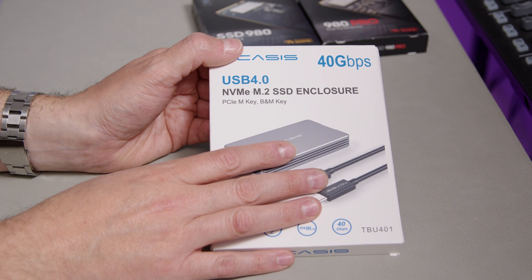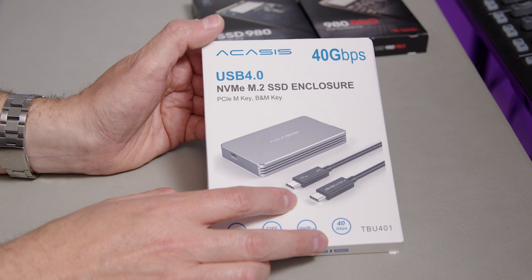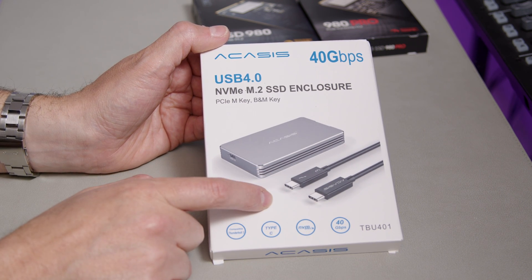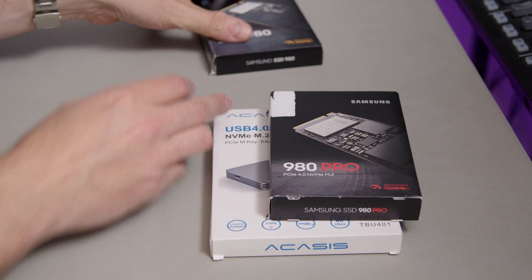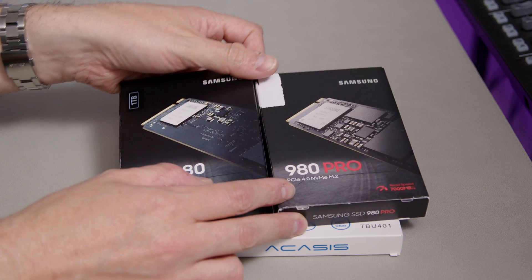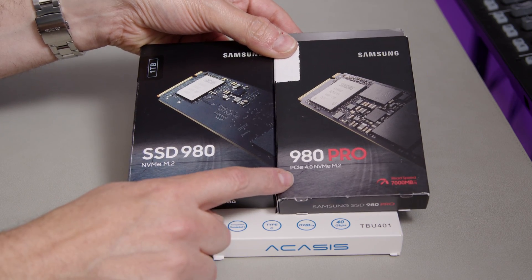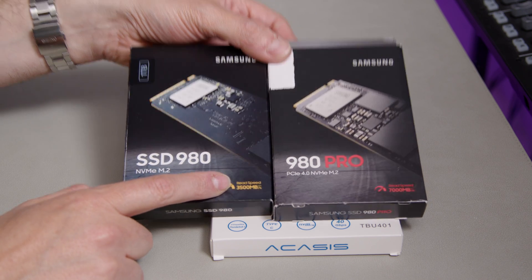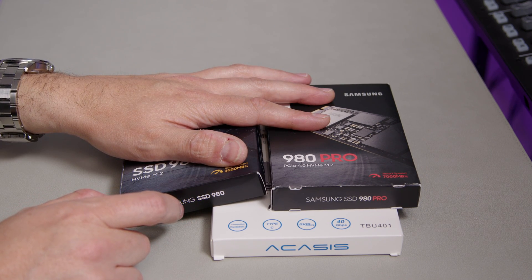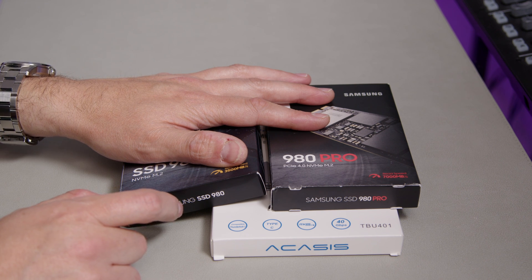Can this actually do 2,750 megabytes per second? Theoretically, each of these drives should achieve that, right? Because the 980 Pro can do 7,000 and the standard 980 can do 3,500 — so surely both should be able to hit 2,750. Well, let's take a look.